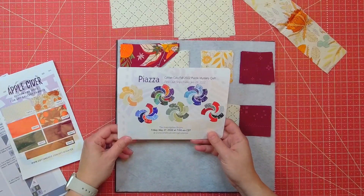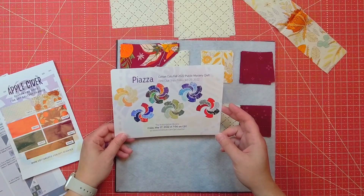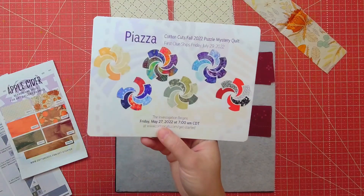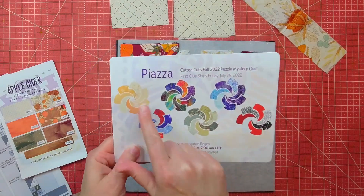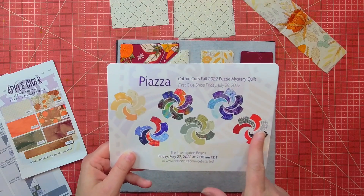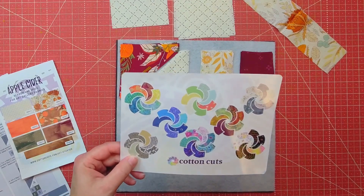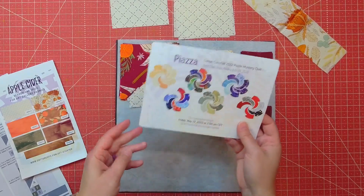First I want to show you that they have released the colorways for Piazza. This is the Cotton Cuts Fall 2022 Puzzle Mystery Quilt, and the colorways are absolutely amazing. You can start grabbing the colorway you want today, so be sure to go and look at them all. There are a few that I really like — there are some really great ones in here. I'm really eyeing these two. I don't think there's any this time around that I would be unhappy doing. So it's amazing. I can't wait for this one to start as well.